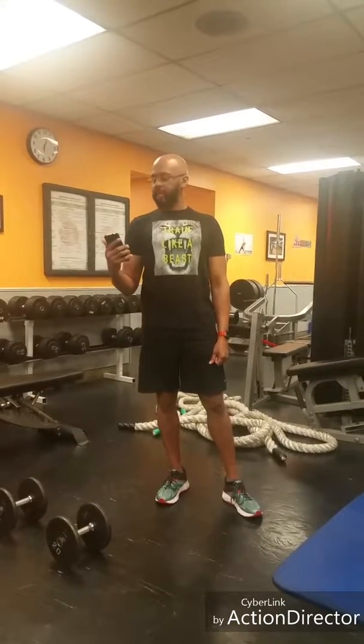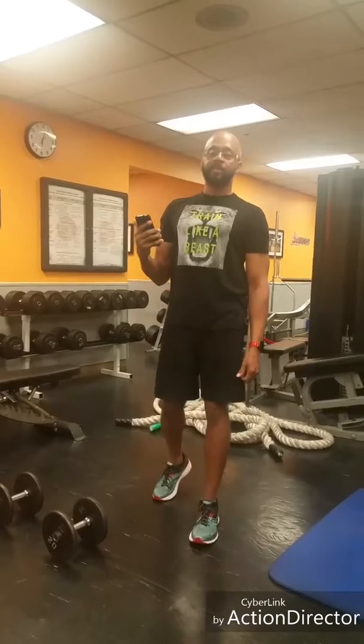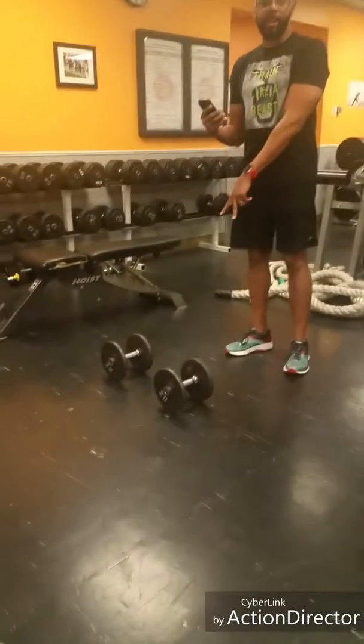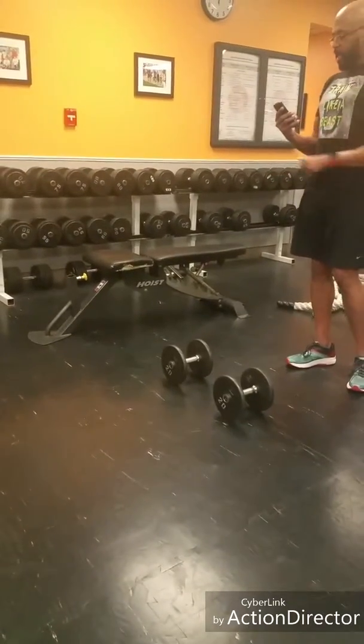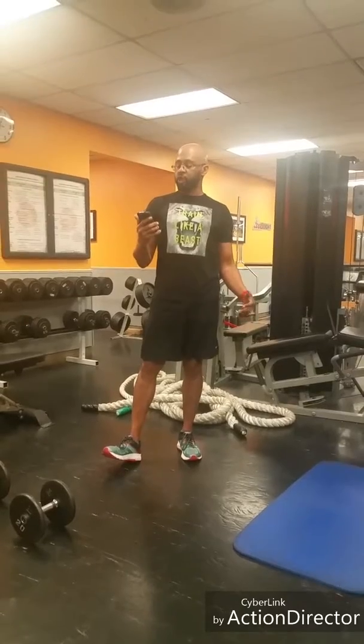Today we're here with Fit15 and we're going to start our total body, full body workout today. We are using some equipment — I'm going to be using some 20 pound dumbbells, a bench, and a mat. This is a full body workout from head to toe.